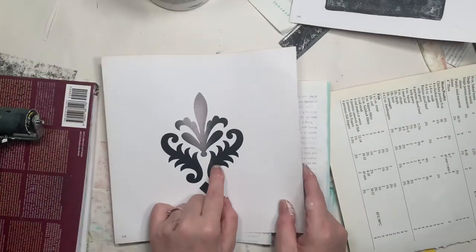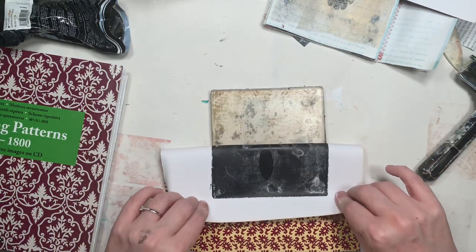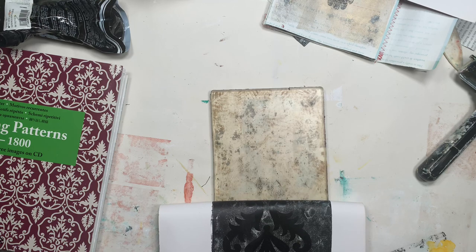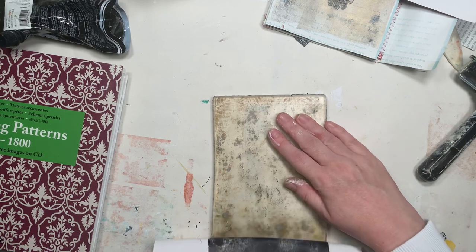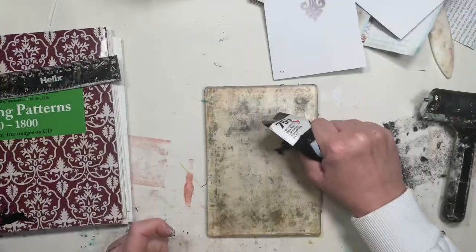So I'm going to do this one next. Oh, I left it on too long, I think. Oh, that's sad. I left it on too long. So we'll try it again.